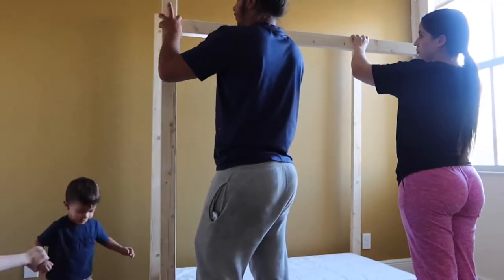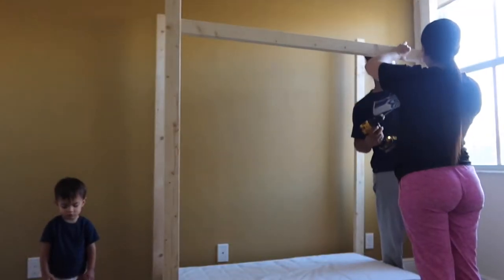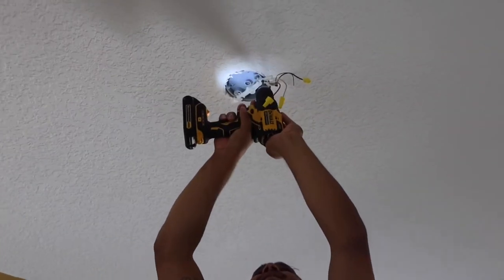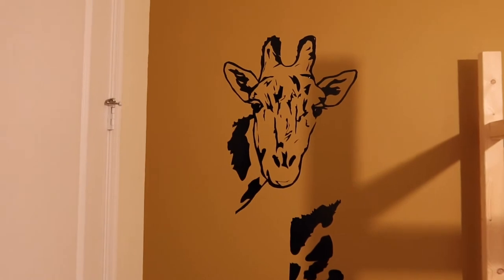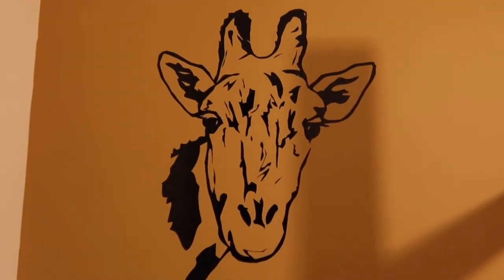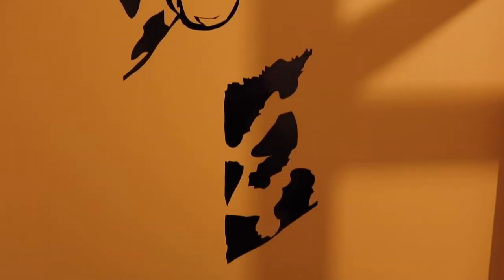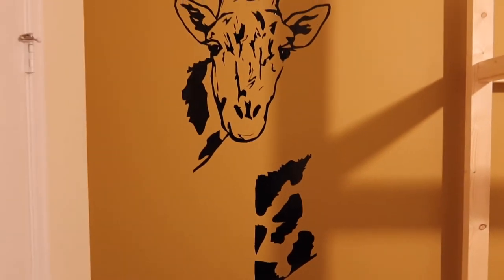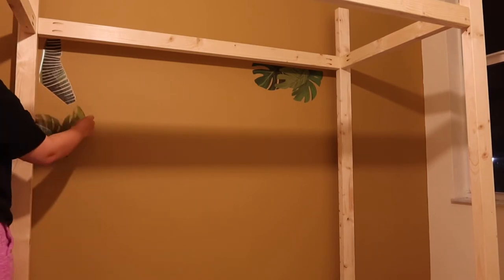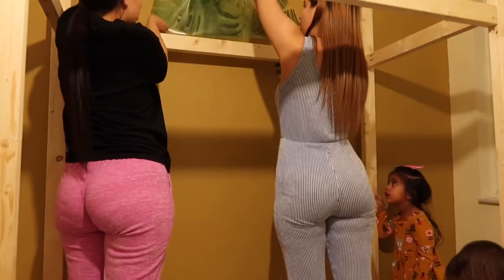So these are just wall decals that we bought off of Amazon — they're super affordable, and I think that this brought the room together and it made it look so much better. They have different varieties of stickers for the walls, so I really suggest you guys check the wall decals out because I really think that this brought the room together.